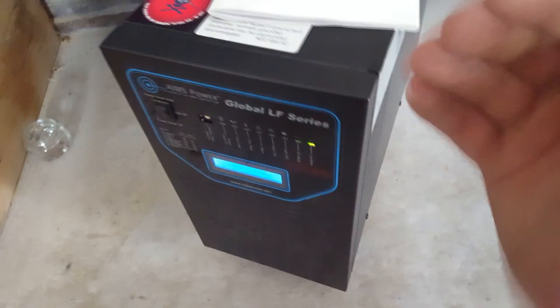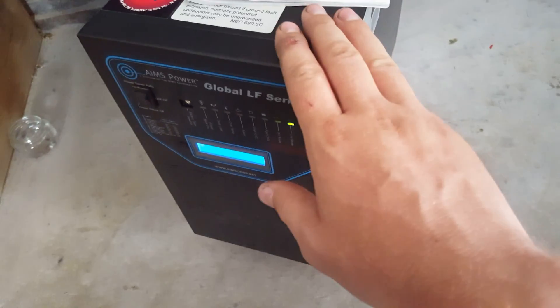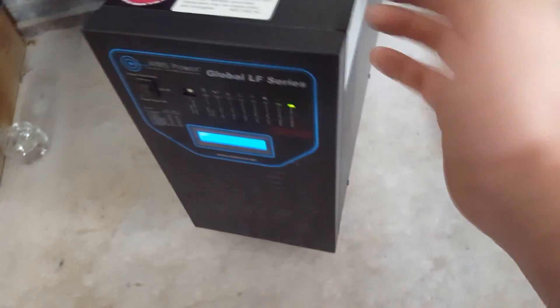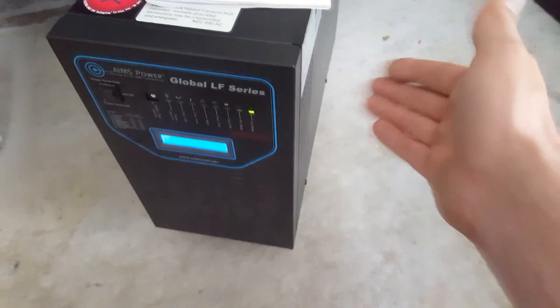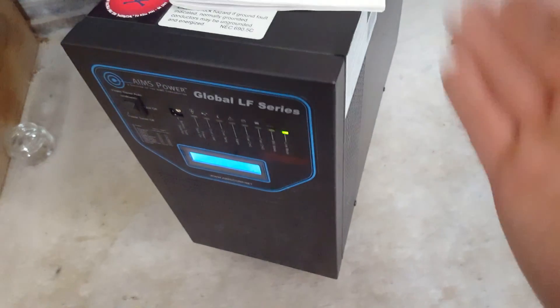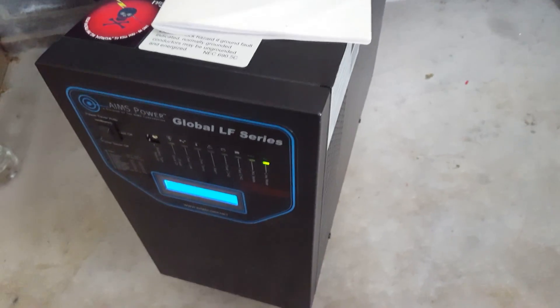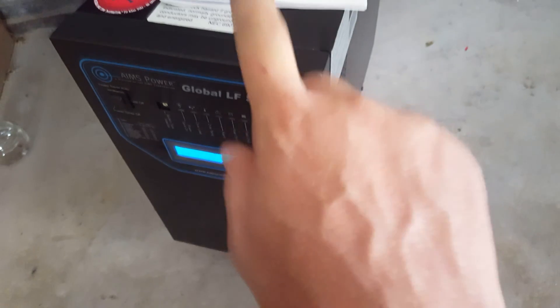I did test it to invert with a couple of car batteries and tested it out, making sure I was running a good 6,000 watts out of it. I hooked up a dryer to it, but that was four years ago. I let it sit for basically four years, and now the battery priority switch doesn't work.